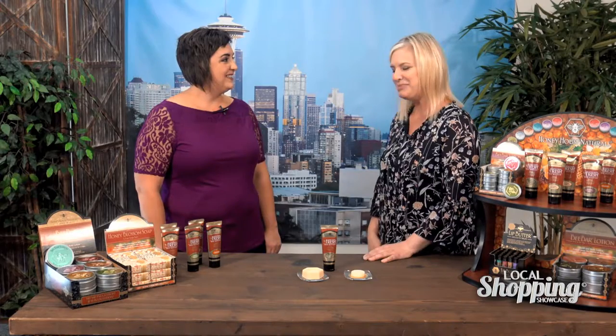Welcome back. Today we're here with Carrie from Honey House Naturals. Thank you so much for joining us today. Thanks for having me. We are excited to talk about some amazing products here today. But before we get going on that, why don't you just tell us a little bit about your company and how it got started.